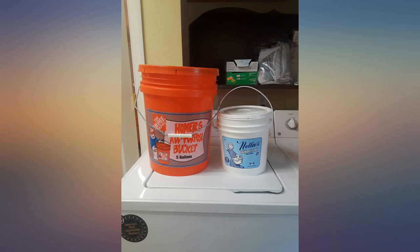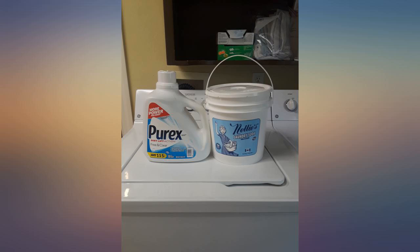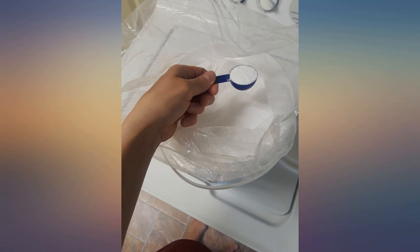A little goes a long way per load. I buy the 6.3 pound container and it lasts over 7 months in our household. The only thing they could do is come up with an all-natural fragrance and then it would be perfect.